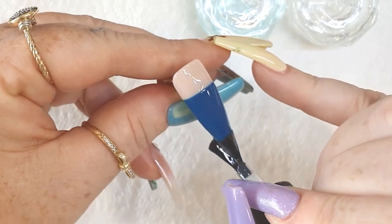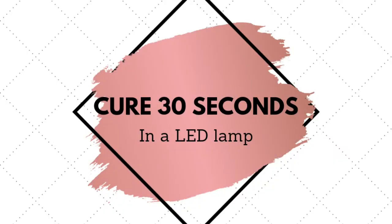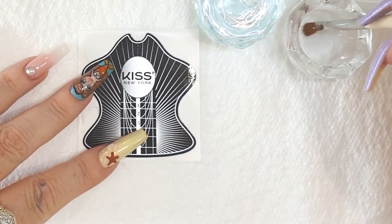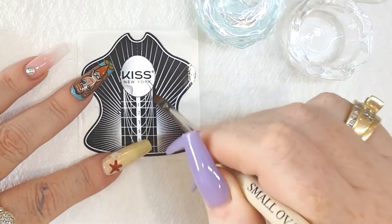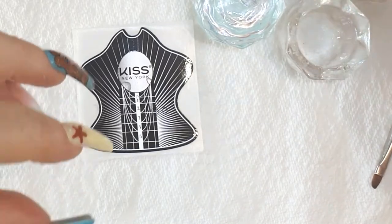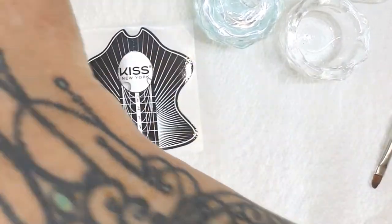Follow with a thin layer of matte top coat and cure that for 30 seconds in your LED lamp. While that's curing, grab a foam form and some regular tap water, and just dampen the top of the form with a couple of splashes of water. You don't need much — you don't want to drown it — just a couple of splashes to prevent the gel from sticking. Next up, get your carving gel and scrape out a small amount.